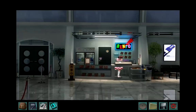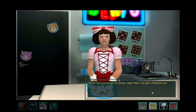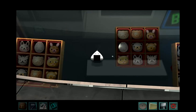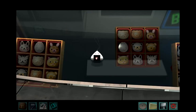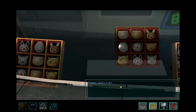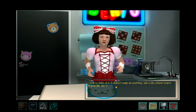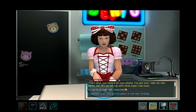Let's have a chat with Yumi. Nancy! You've got my boxes — neat! Here, I've got a thing for you. It's a phone charm — you can't not have one. It's an onigiri, I think it's called. Thanks. What's it do? Come to think of it, it doesn't really do anything. Get a job, phone charm. It probably won't. That's okay — just hang it on your phone. I've got tons. Help me with Bento and I'll hook you up with some super cute ones.